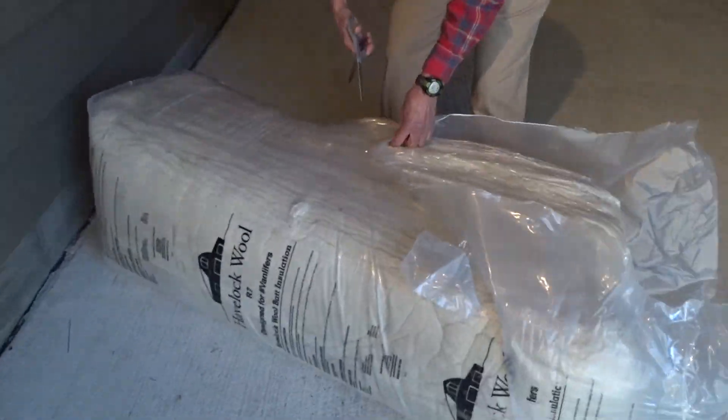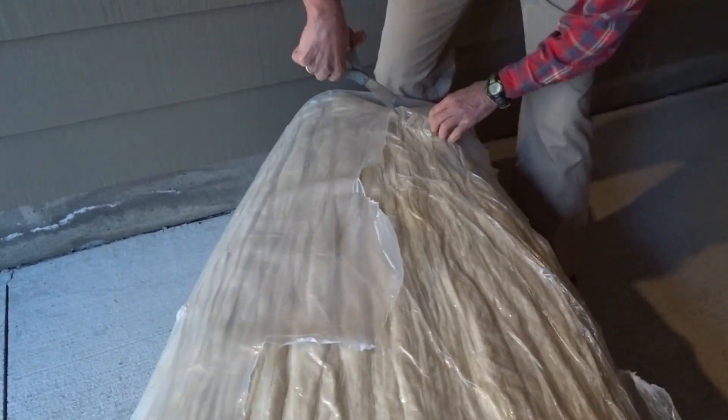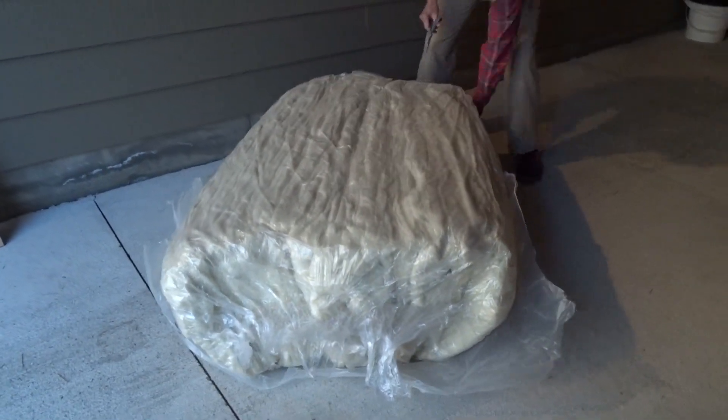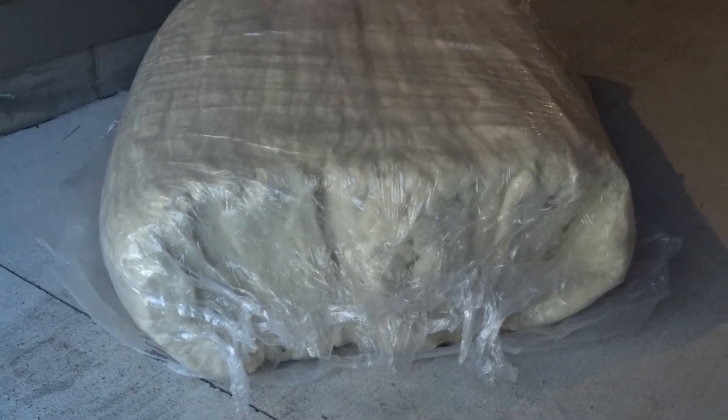The instructions say the wool ships in a compressed outer bag, so when it arrives we're supposed to cut the compression bag loose so that the wool can expand into the inner larger bag.